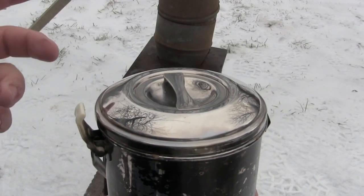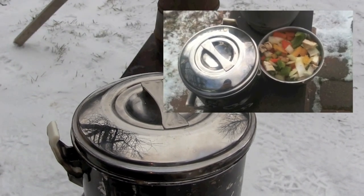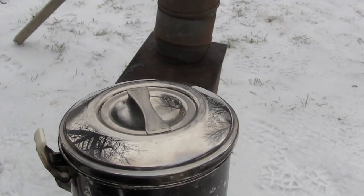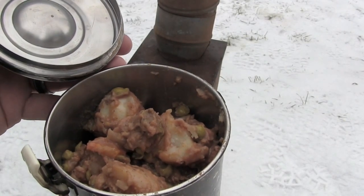Another thing I wanted to do was cook on it using my zebra pot. I had done a chicken a la king recipe that worked out pretty well — took about an hour to simmer and cook. There wasn't a lot of cook room with the little dish on the side, so for today I just wanted to heat up some Irish stew that I made last night.